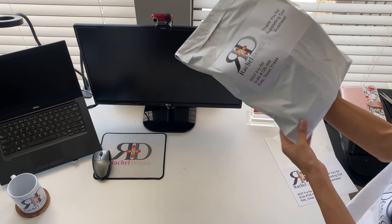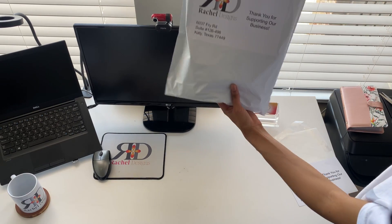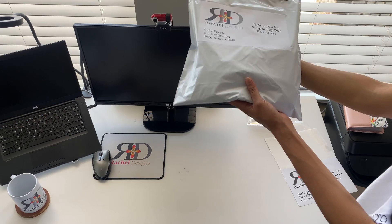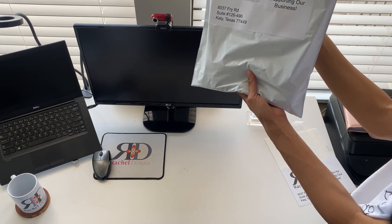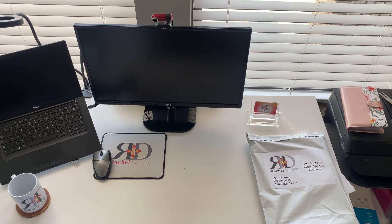So when they receive it, they'll know it came from the most amazing graphic design company in Katy, Texas. Do tag us on social media when you receive your package. Thank you so much for supporting Rachel Design. And remember, with a perfect design comes a happy client.